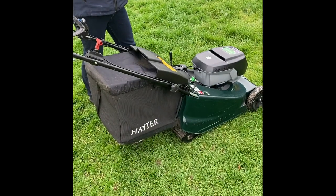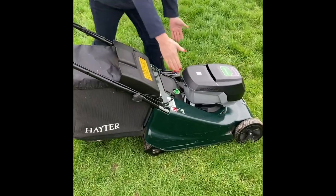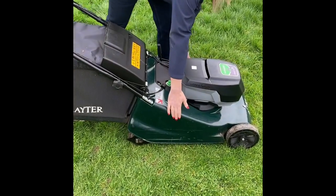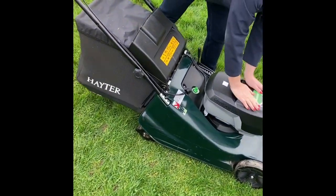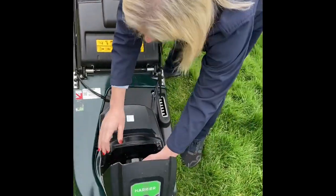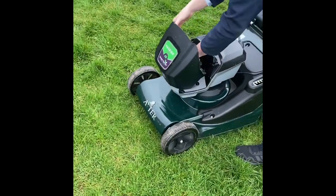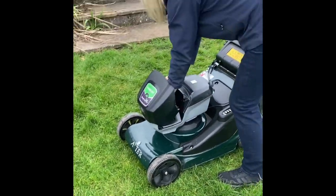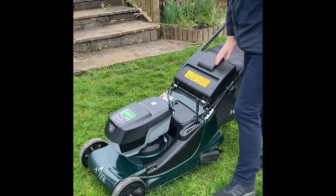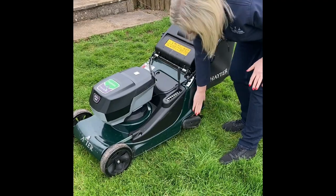This is the Hayter Harrier 48 Battery Lawn Mower — 48 centimetres wide. The batteries go in here, this is the battery, it just comes out and fits into the slot and it's ready to go. So this is a battery-powered Hayter lawnmower, and this one has a roller on it.